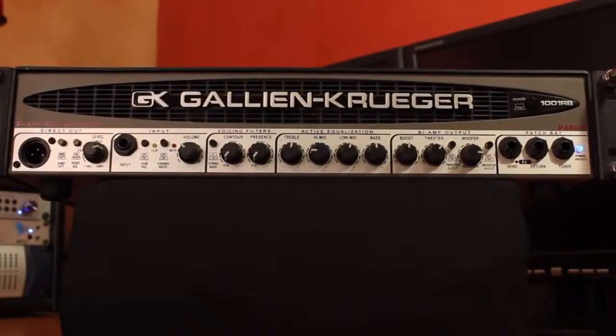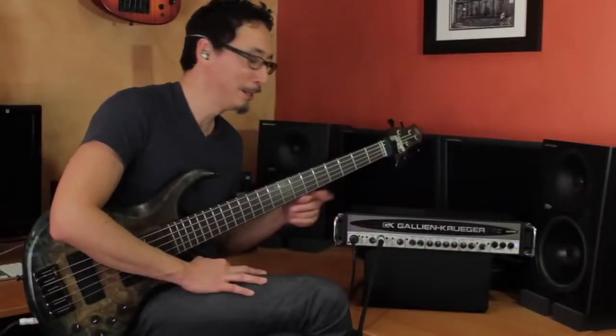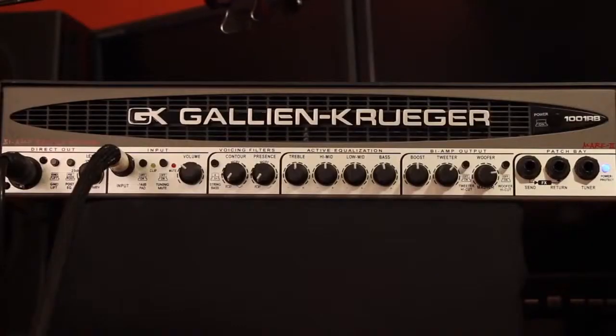Hi, I'm Norm Stockton, and I'm here today with the Galleon Kruger 1001 RB — more specifically, this is my own personal 1001 RB. If you notice any nicks or dings, it's because this has been my main road amplifier for about seven years now, and I still love it as much as the day I got it.